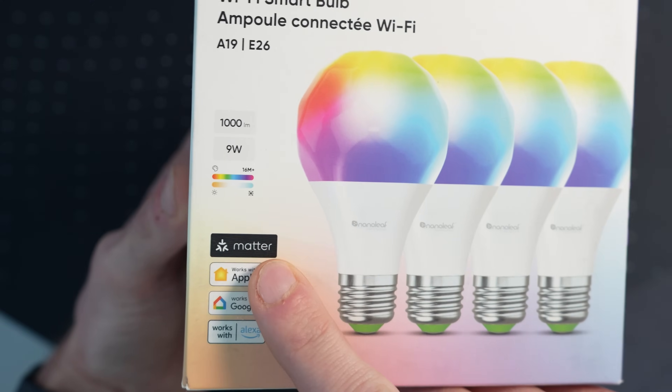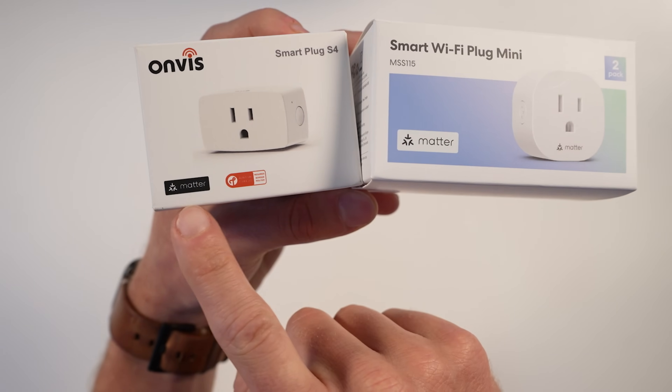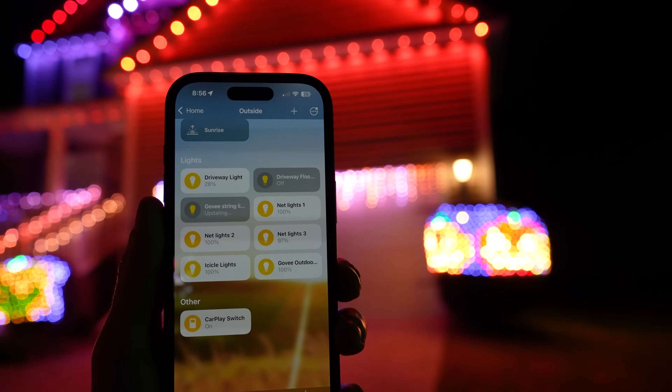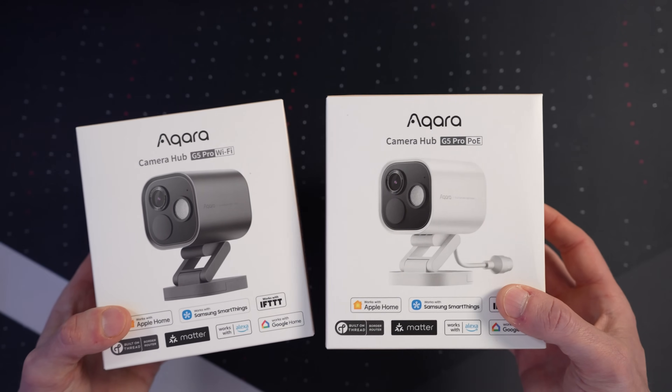When shopping for smart home devices, I recommend first checking if it supports Matter or Apple Home, and then look at which protocol it uses. For battery-powered devices like sensors, and for devices I have a lot of — like smart switches or bulbs — I generally prefer Thread, or devices that use a third-party hub like Lutron Caseta or Aqara. But I still have a number of Wi-Fi devices on my network like Govee Lights and Nanoleaf. Cameras, because they require more bandwidth, will always connect over Wi-Fi unless you can get and install Power over Ethernet cameras.